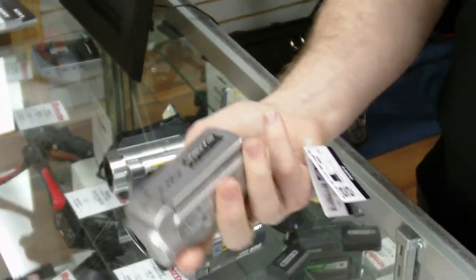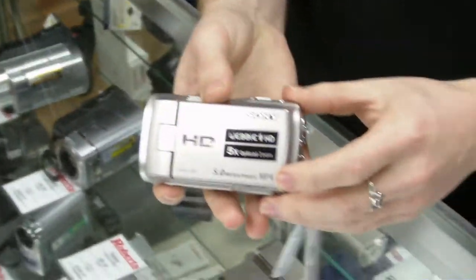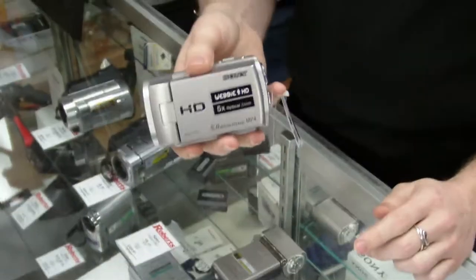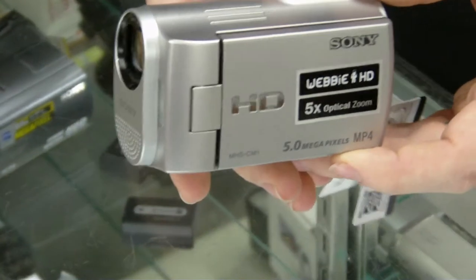This is a quick, cheap, easy, and convenient camera to use. It shoots straight to MP4 format, which is very good for uploading to the web. The camera comes preloaded with software to help you upload to YouTube, Dailymotion, Flickr, and other community sharing sites.